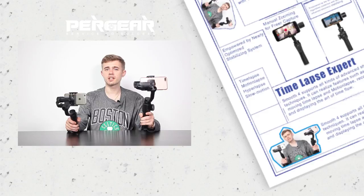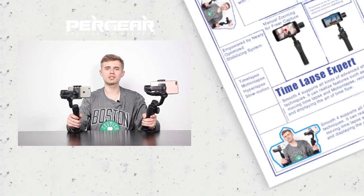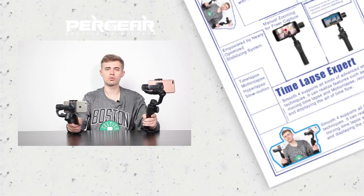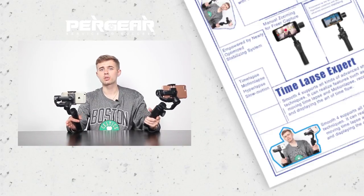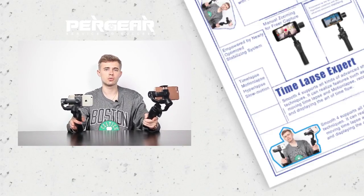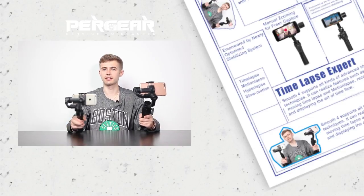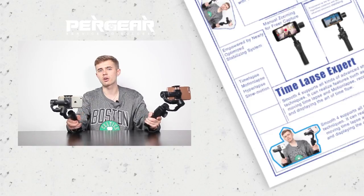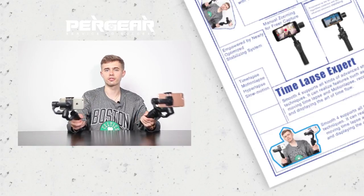It's mentioned that the runtime of both gimbals is approximately 12 hours. However, I managed to use them for about 9 hours, which I think is still quite an excellent result for a gimbal. Anyway, it's hard to imagine shooting something more than 9 hours via your phone.